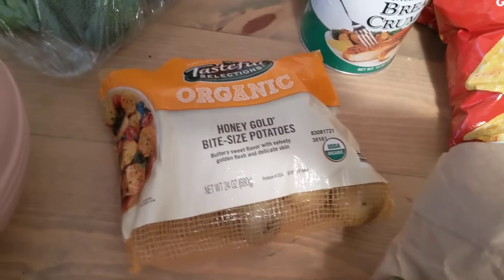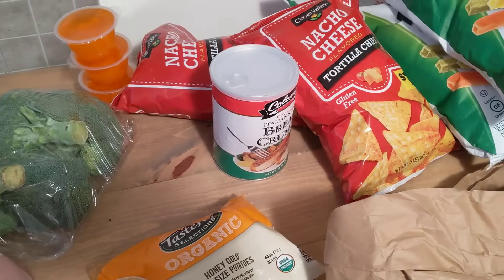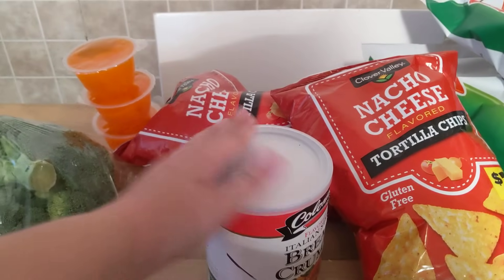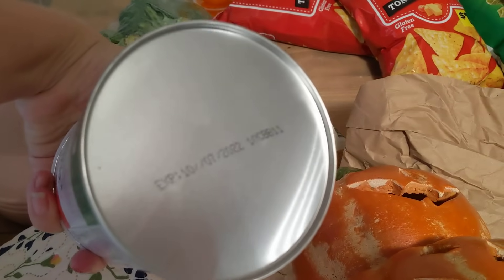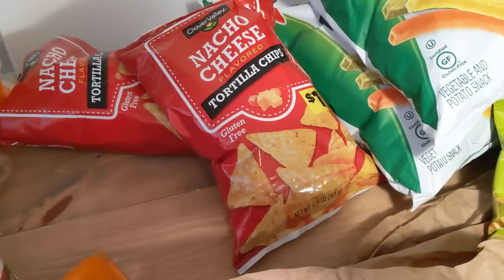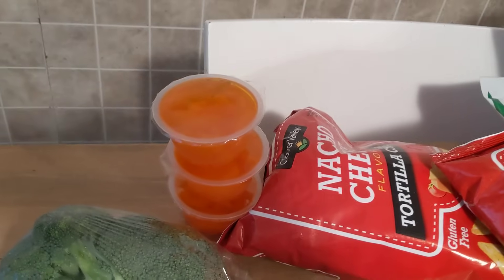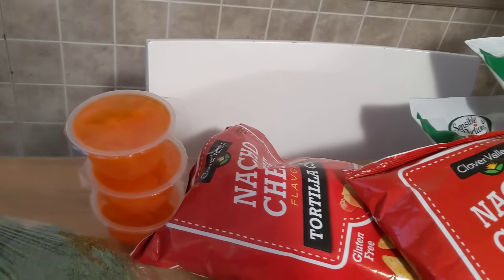Two things from Aldi: some honey gold bite-sized potatoes and a thing of broccoli, a few crowns. Those look pretty good. And a very small amount of things from Dollar General as well. Some breadcrumbs — all that happened was this plastic top popped off, but I just found that and put it back in. This has over a year left on its expected shelf life, but we know about that. I have two things of these Dollar Dorito-type bags, and then three little cups of fruit gels — just mandarin oranges in some gel.